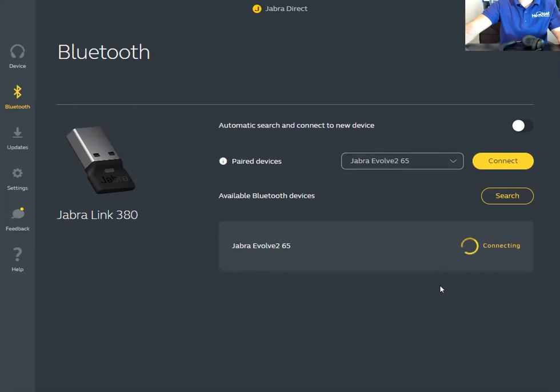Go ahead and click connect. It's connecting — and now it is a paired device right there. You can see the disconnect option, confirming the connection is established.